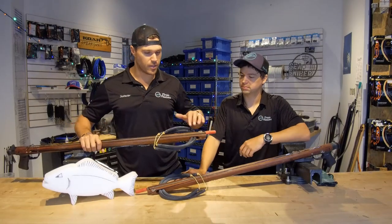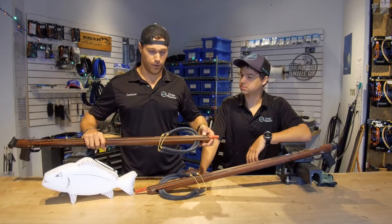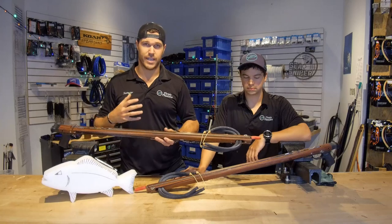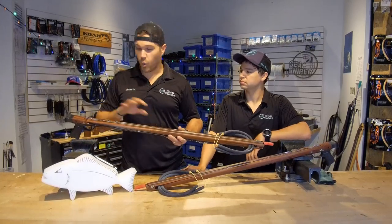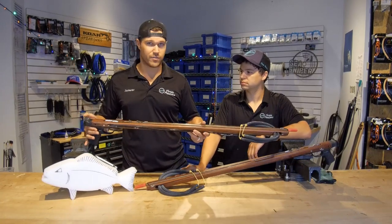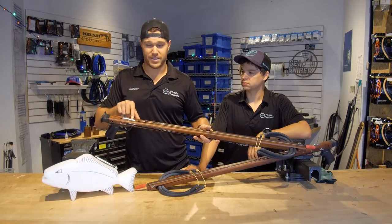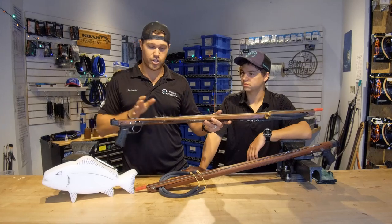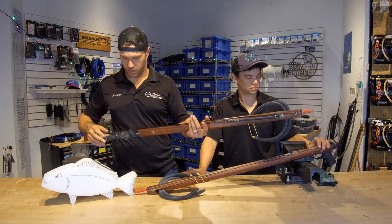As Eric mentioned, the shaft in this spear gun is actually bolted to the gun itself. So when you guys see us handling these guns and loading and unloading and showing you different techniques, just keep in mind that this is by far the only gun that you ever want to load out of the water, and it's really just for the technique's sake. It's actually welded to the mechanism back here, so no matter how many times we pull the trigger, there's no way this shaft can go anywhere.